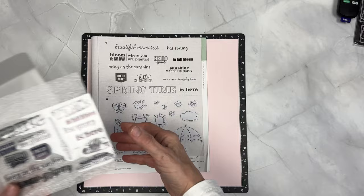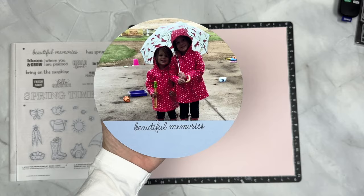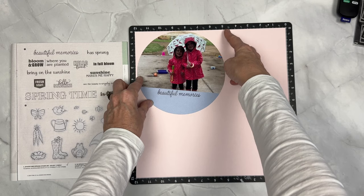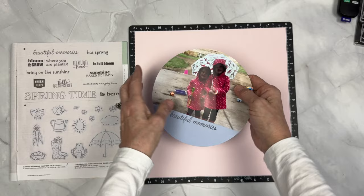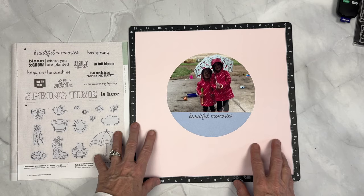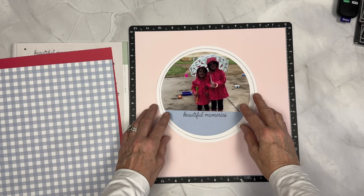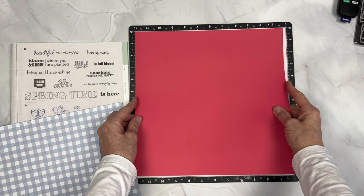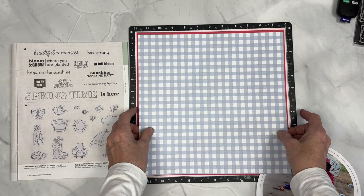We're also going to use the Spring Has Sprung Stamp Set, which has all kinds of spring sentiments on it. I've actually created a 7x7-inch circle, which is smaller than the featured art. The reason I made it smaller is because I wanted to use a 5x7 photo, and my Picture Mate 400 is the photo printer that I have at home. I cut the circle on the Cricut in periwinkle blue, and I actually stamped Beautiful Memories in Intense Black on the bottom. I'll link that Design Space file in the description down below, but any method you have to create your circles is great, or you can grab my free Design Space file.